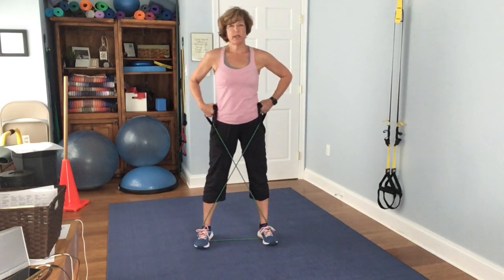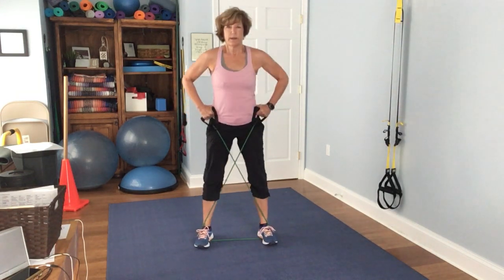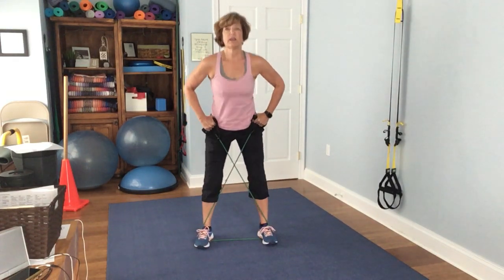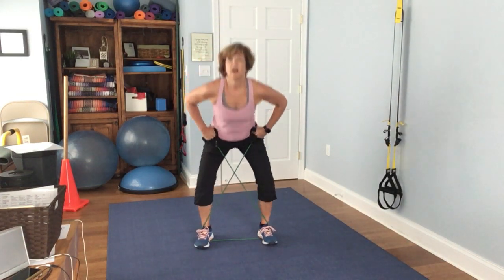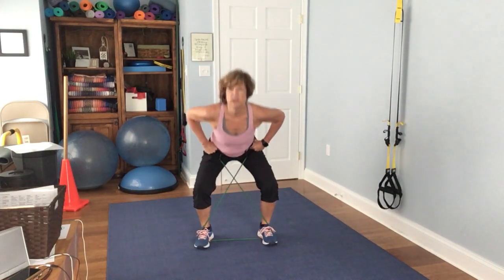Go ahead and put it right on your hips and you're just going to drop it down. 1, 2, 3, 4, 5, 6, 7, 8, 9, 10, 11, 12, 13, 14, 15.